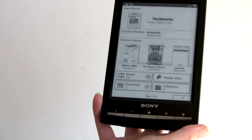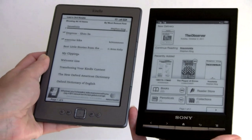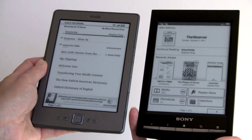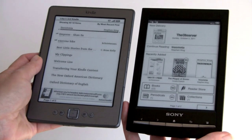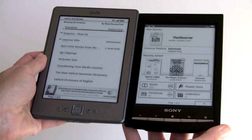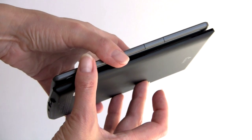Comparing the Sony PRS-T1 to the Kindle 4 — the $79 Kindle — which is not a touch device but is 6-inch e-ink. The Kindle Touch is coming out November 21st, 2011, and will weigh 1.5 ounces more than the Sony. The Sony weighs 5.9 ounces — about a tenth of an ounce less than the non-touch Kindle. They're similar in size, with the Sony just a little bit taller and about the same thickness — actually a hair thinner.